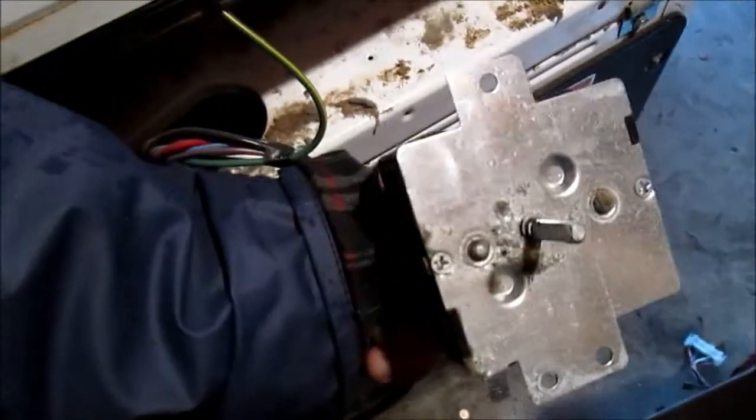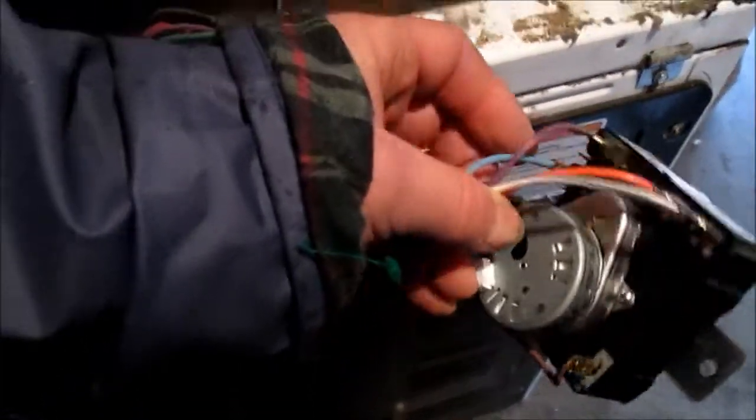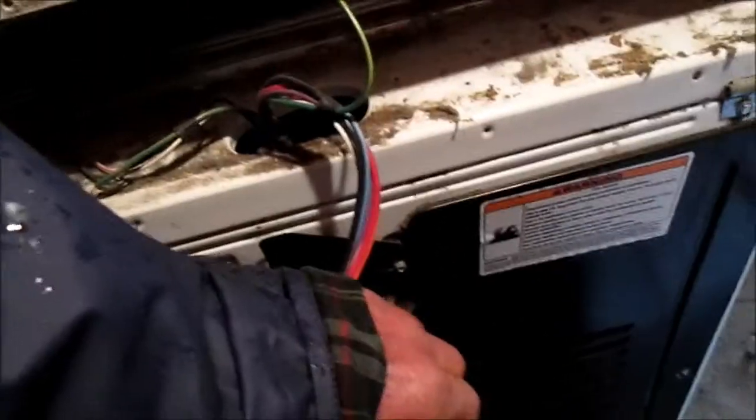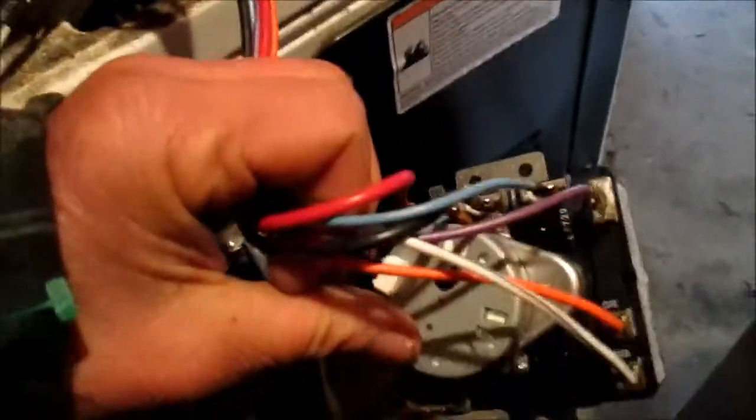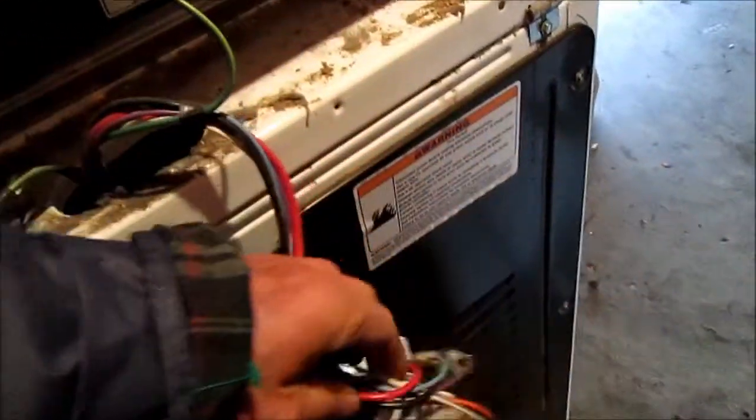I also give phone advice for a fee: 707-443-8347, Pacific Time, 9 to 6. It's $25 for the phone consultation. So what we're going to do is take this timer out of here and put it in here. We're going to take one wire off at a time so we know where the wires go, and then put it back in and give it a try.